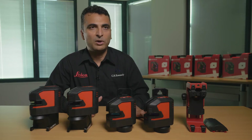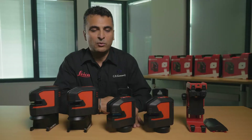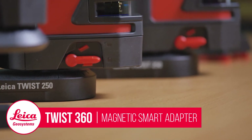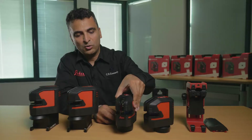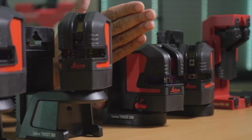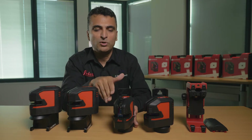Two are the red ones and two are green. The base model is the Leica Lino L2, which has two lines — horizontal and vertical — and it's a red laser. All these units come with a wall bracket, which is attached to the line laser with a magnet, so there are no screws, just a magnetic attachment. All the units have a very wide window angle, so the lines come right behind the laser itself, and you can cover the whole room from one position.